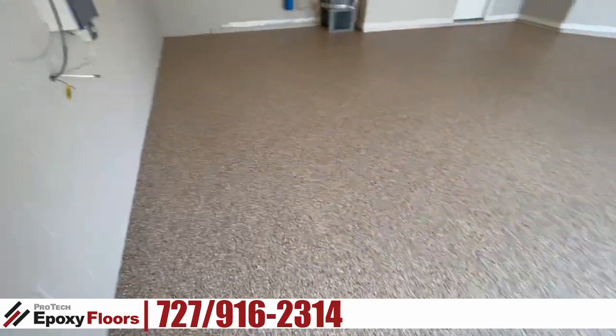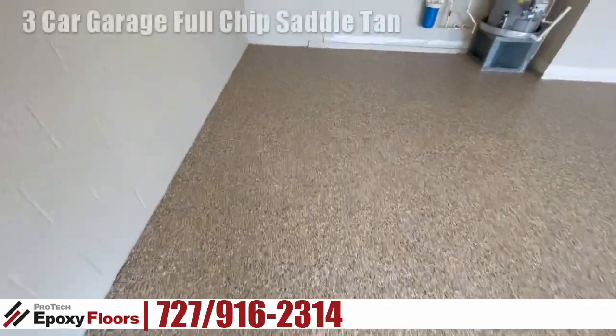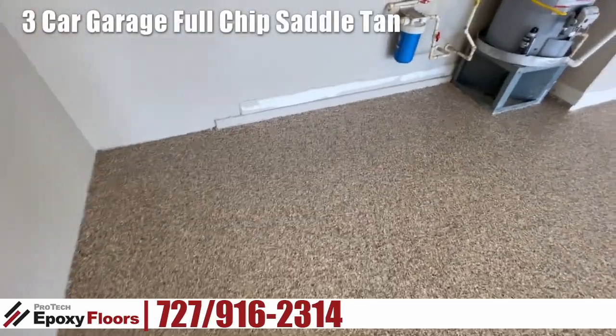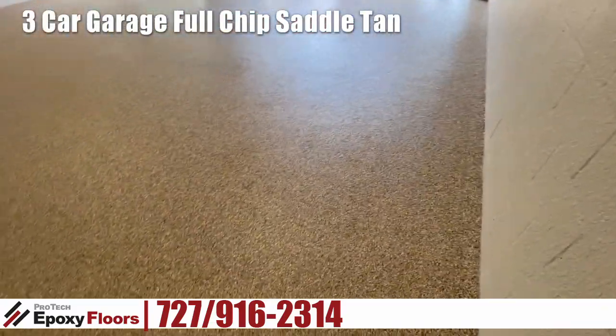Hello, this is Ross from Protech Epoxy Floors, New Port Richie, Florida. Today we're down in Tarpon Springs at Riverwatch, and we just finished up a three-car full chip epoxy floor.